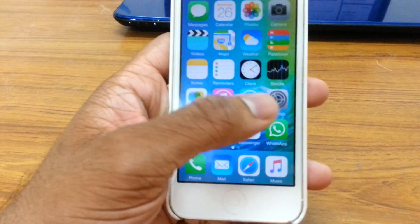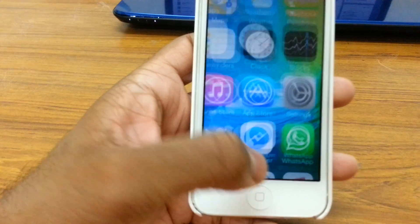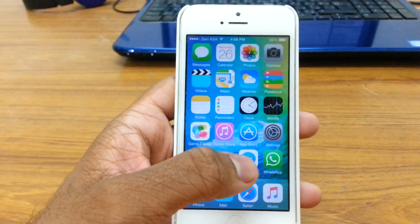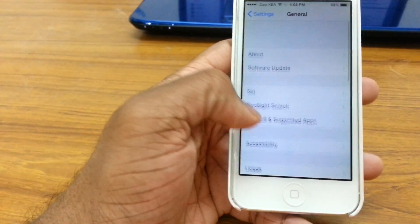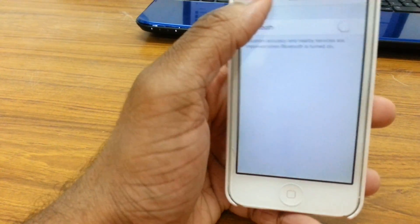I'm actually running iOS 8.4.1 right now, but I just have the wallpaper of iOS 9. Anyway, let's jump right in. I'm going to start with the most basic step, which most of us might have already tried.